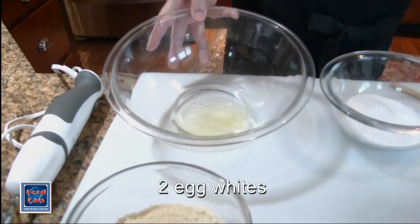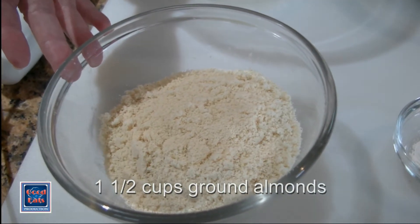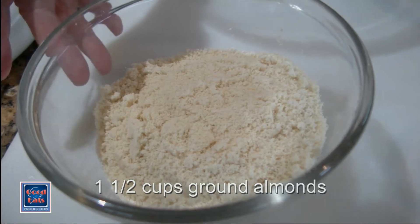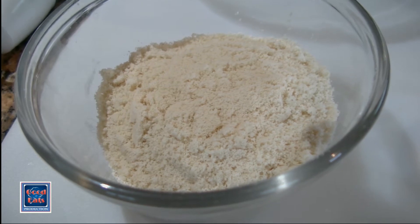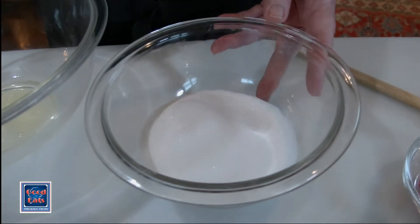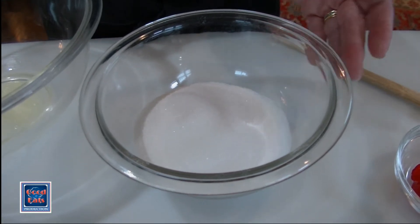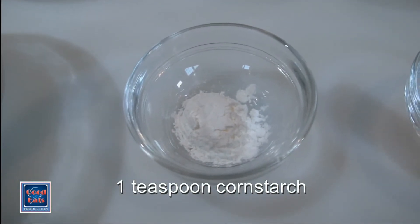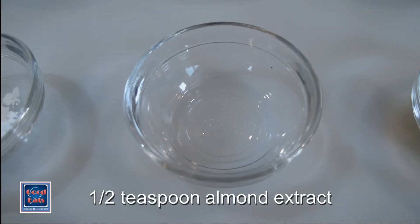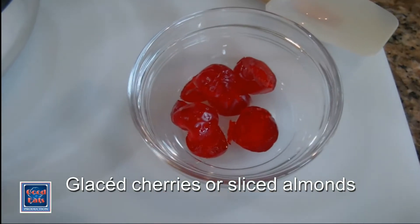The ingredients I have here are two egg whites and a cup and a half of ground almonds. If you find any lumps when you take your ground almonds out of the bag, it's a good idea to put them through a sieve — you don't want any lumps in these lovely cookies. I have a scant cup of sugar, which is a cup minus about two tablespoons. The other ingredients are a teaspoon of cornstarch and about a half teaspoon of almond extract. And I have some sliced almonds or glacé cherries ready for decorating the cookies.